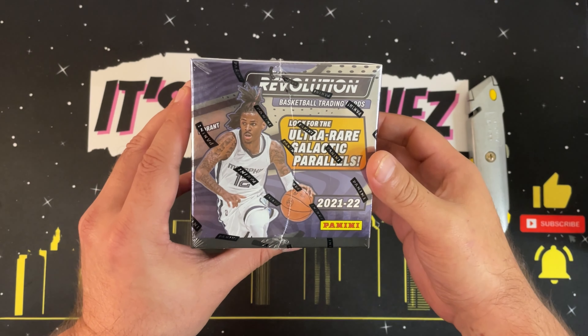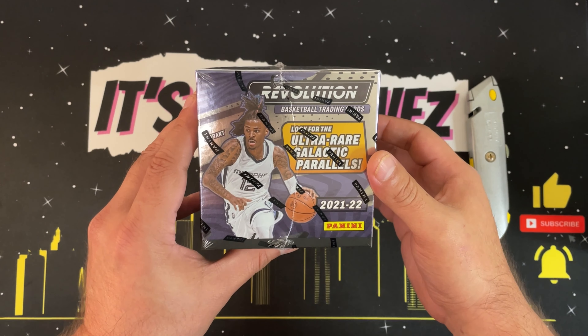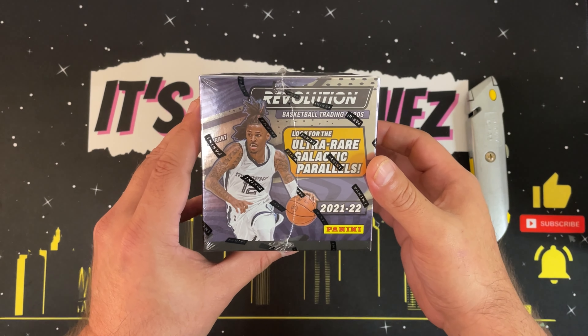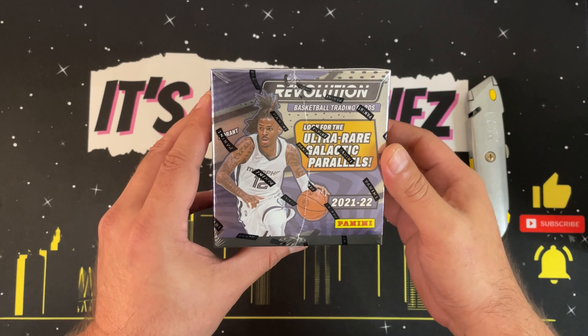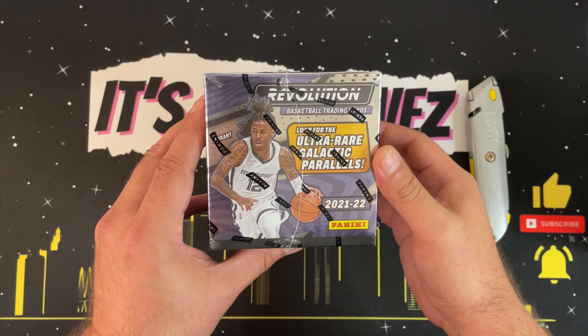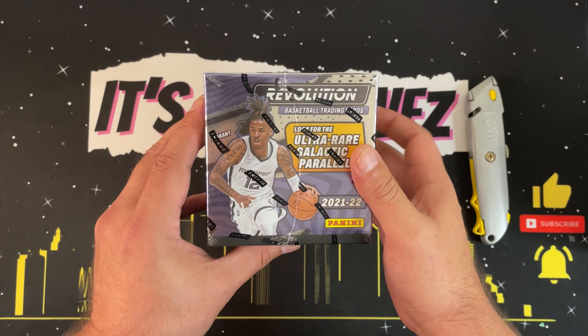Full transparency — this is the very first time I've opened this product. I picked this up from my local card shop. I actually won a contest, a monthly drawing, for fifty dollars off my next purchase. I was contemplating whether to penny pinch and try to get bang for my buck on a few different things, or put that towards a product I've never opened before. I decided to put that fifty dollars towards this box of Revolution.